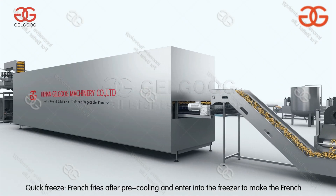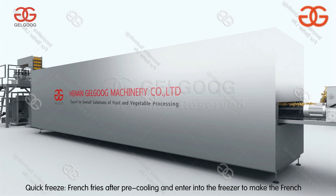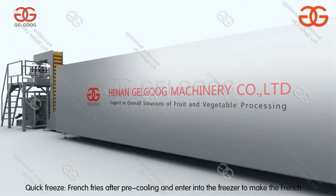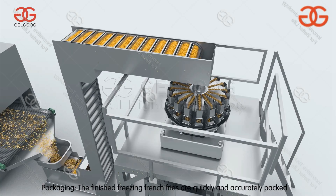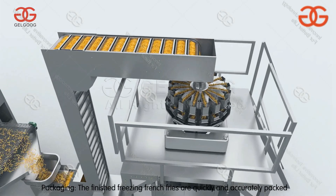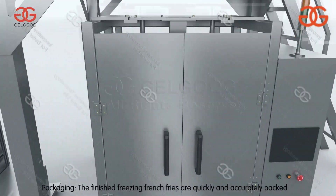The quick-freeze french fries undergo pre-cooling before entering the freezer, where they are quickly frozen for easy fresh storage over a long time. The finished frozen french fries are then quickly and accurately packaged.